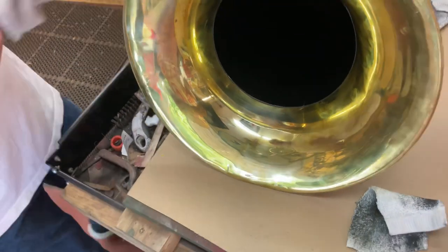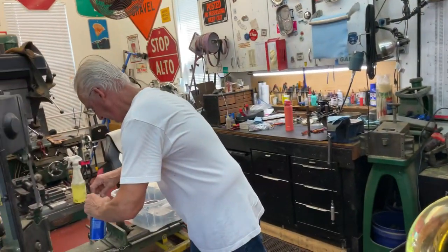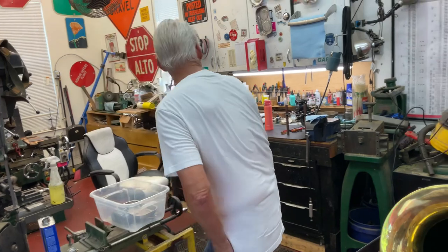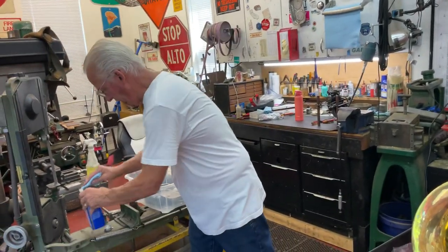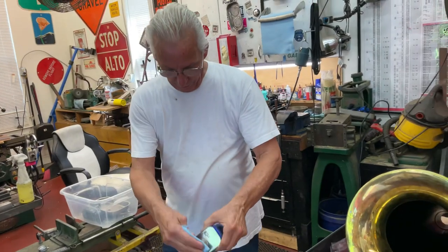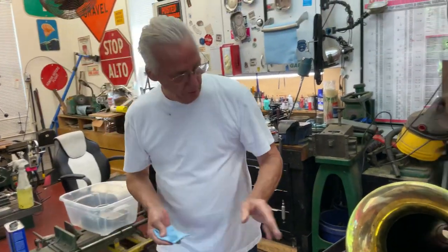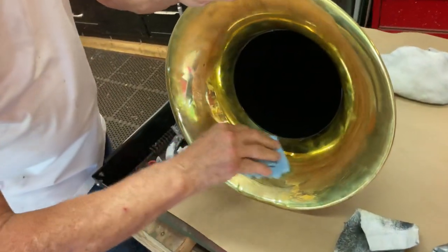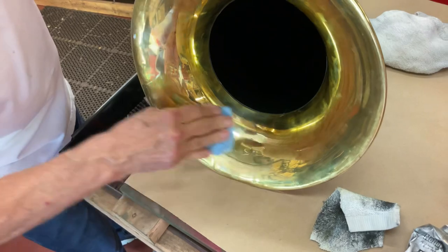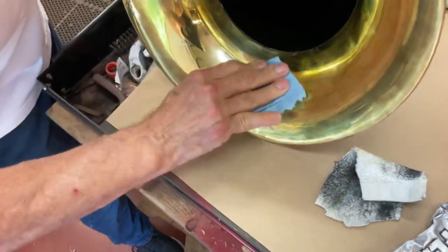Then after you're done, you will take some lacquer thinner and get a little bit on a paper towel. You can't get this next to the paint. And you will wipe that off. Now you can see the difference.